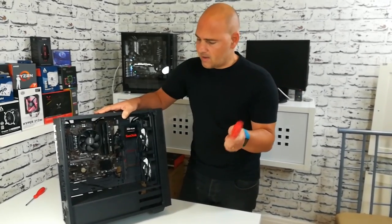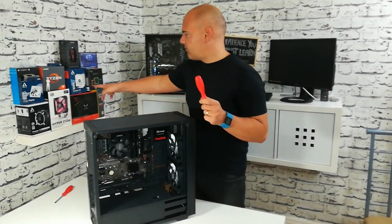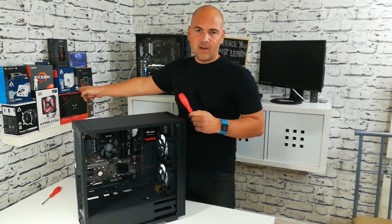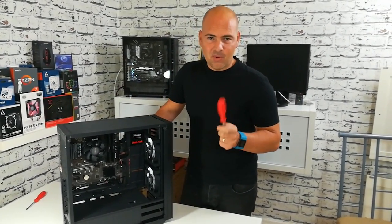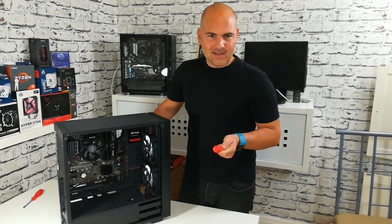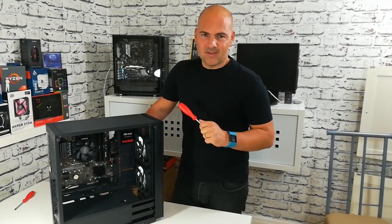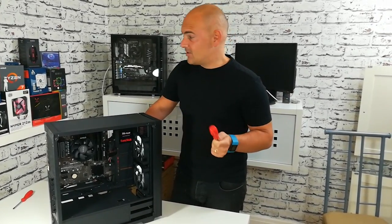So we're definitely going to be resolving that by installing the Freezer 33. Now that is the original Arctic 33, but it's been modified slightly by me — and when I say modified, I mean spray painted. So you'll see a little bit of that later on. I think it looks much nicer, but you can make your mind up for yourself when you see it.